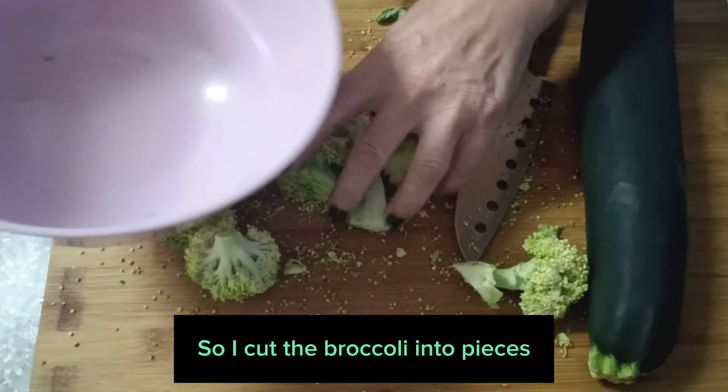I put olive oil in a saucepan and add the vegetables to sauté them a bit.